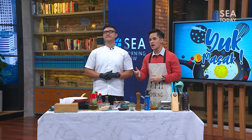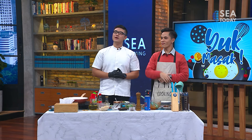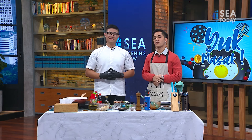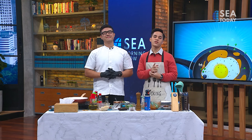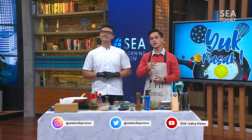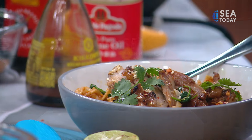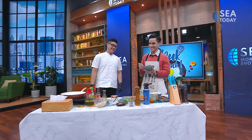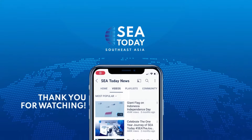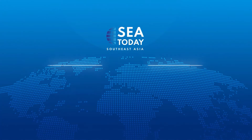All right guys, so that's the recipe. You can also find it on Brian's Instagram — brian.mci8 — where you'll see a bunch of other recipes as well. Follow his Instagram for more cooking videos and awesome recipes. Now we're up for another short break. Don't forget to follow our social media at Sea Today on Instagram, Twitter, and YouTube at Sea Today News. Stay tuned with us only on Sea Today. We'll see you next time. Bye!